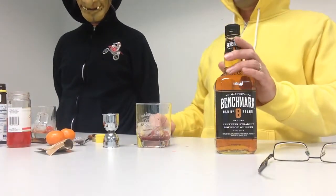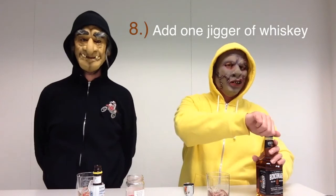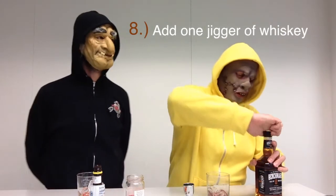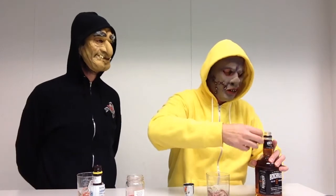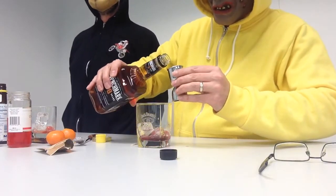Quite possibly the most important step, which is step number eight, is add one jigger of your favorite whiskey. This is not my personal favorite whiskey, but in order to appear on this show I had to make several compromises. There's actually a lot of debate whether you could use a whiskey or a bourbon for this drink. Traditionally an Old Fashioned is indeed made with a bourbon whiskey, but other people just grab the most affordable whiskey they can find.